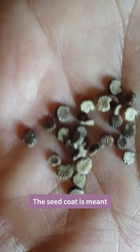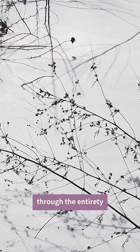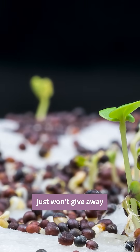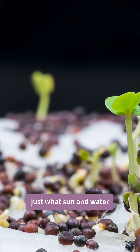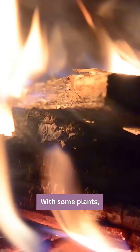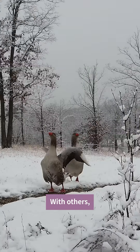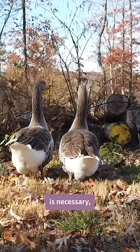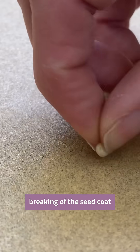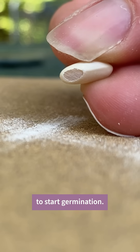But with some seeds, the seed coat is meant to protect the seed through the entirety of a long, cold winter. The seed of certain plants just won't give way with just sun and water — it needs a serious wake-up call to let down its defenses. With some plants, this comes in the form of fire and smoke. With others, a certain period of freezing and thawing is necessary. And with still others, extensive soaking or even mechanical breaking of the seed coat is required to start germination.